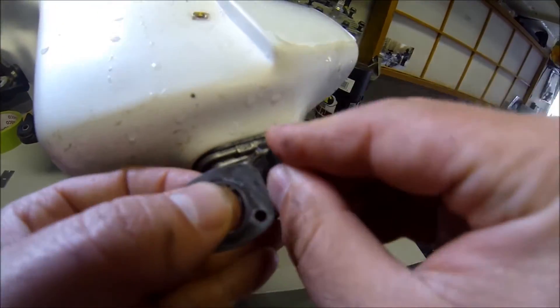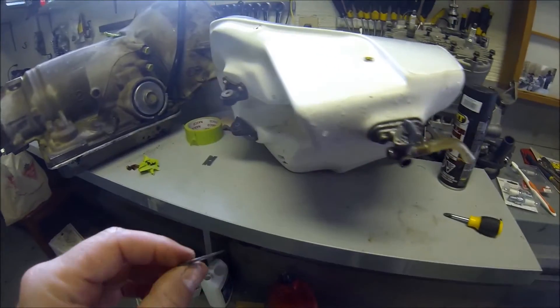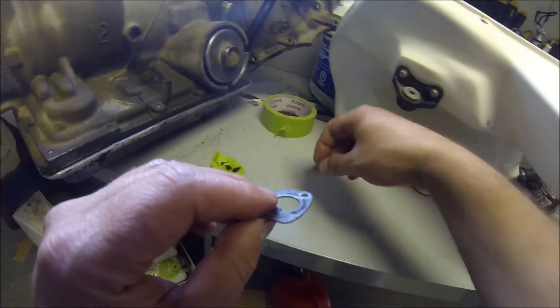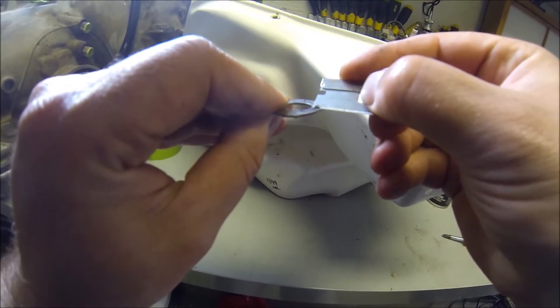That thing just fits in there in a slotted area, so it's pretty easy. But here you can see there's a bit of garbage there, so I'm going to take like a razor blade and just kind of scrape it off.